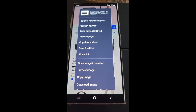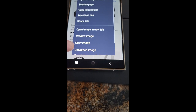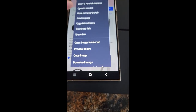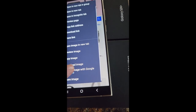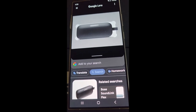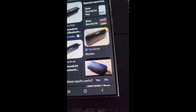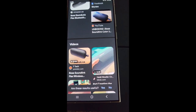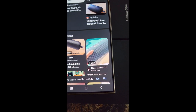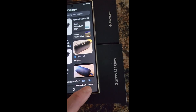You can also hold down on a photo and click 'Search image with Google Lens.' But it doesn't give you quick links and different pricing like the circle feature does. So the circle feature works a lot better for shopping comparisons.